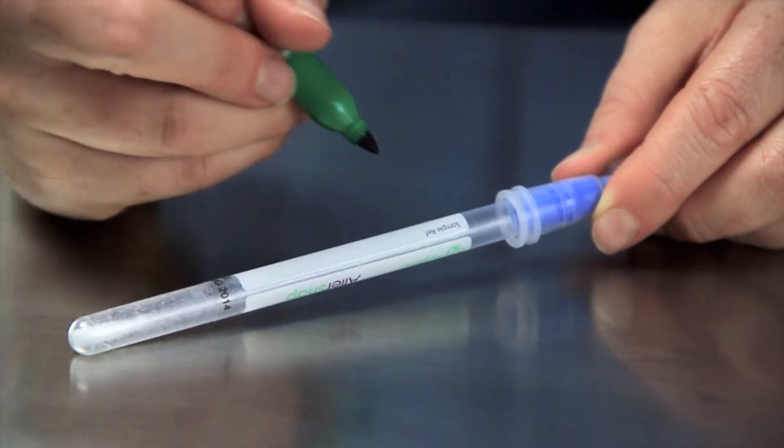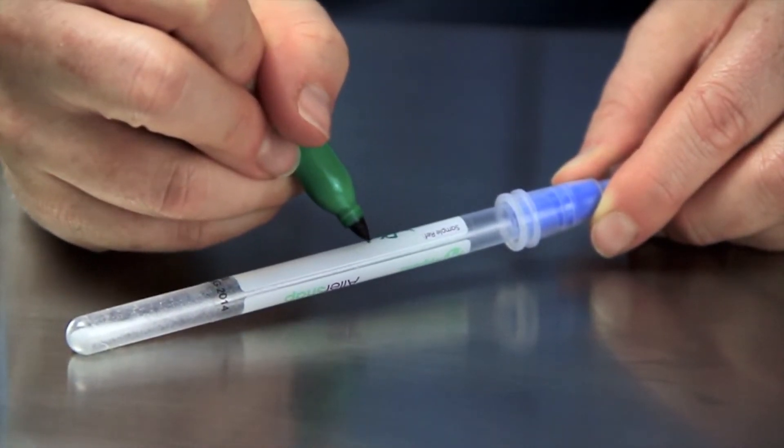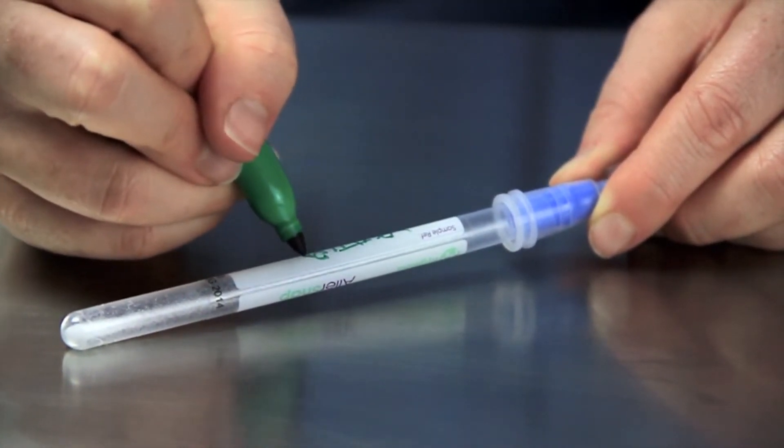Now let me show you how easy it is to use these tests. Allow the devices to reach room temperature before using them. Write the location of the swabbing site on the label of the tube for easy identification.